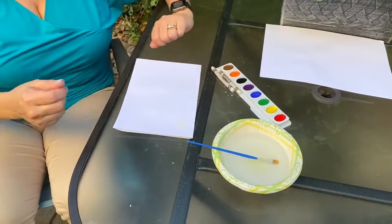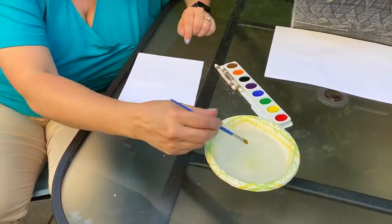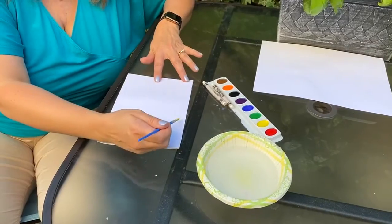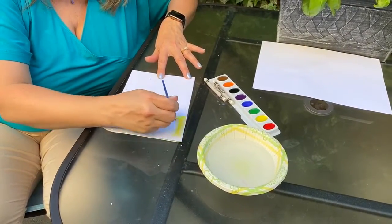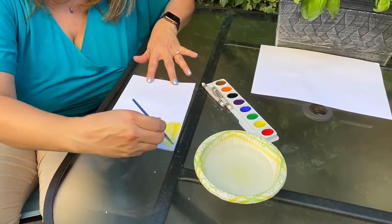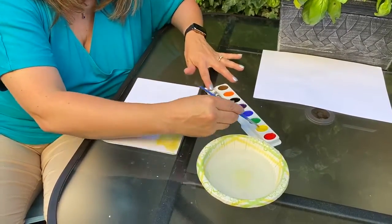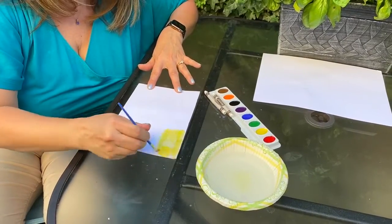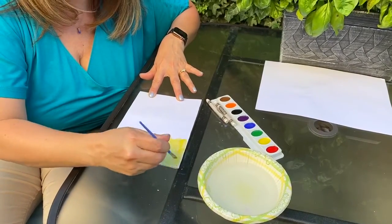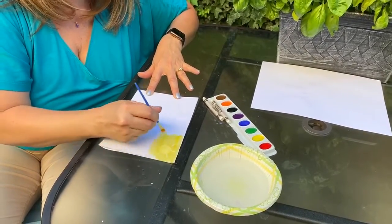Alright, so I sketched out my picture, and now I'm going to take my paintbrush, make sure it has lots of water on it, and I am going to start painting my picture. And you can see, as I take the yellow over the first place I sketched, you can see that I drew a sun. And what's happening is the wax in the crayons is resisting the paint from the watercolor, and that's where we get resistance painting.